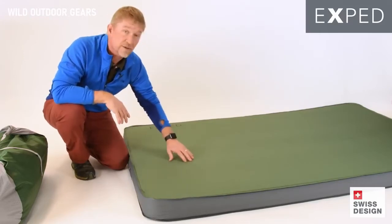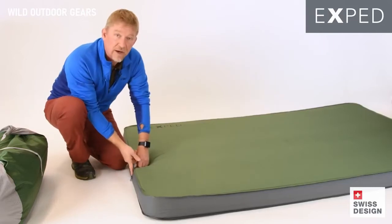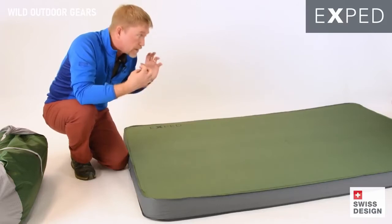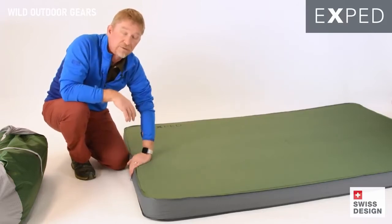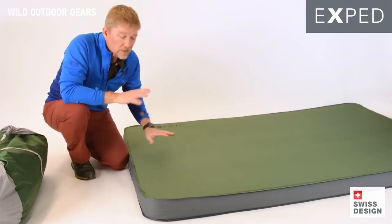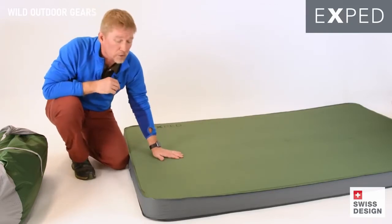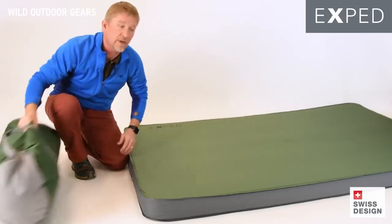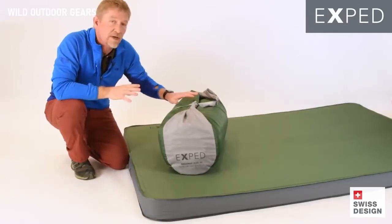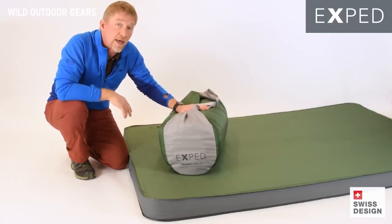The other update we've done, aside from the new green color added to the line, is the larger deflate valve. When you're taking a big chunk of foam and rolling it up, it can have a lot of air on the inside, and putting a larger deflate valve on really allows that to purge out much, much faster. So between color, the deflate valve, and the Sidewinder Stuff Sack, you've really got a number of updates that make this an even more usable package, especially when you're talking about two people out in the field.